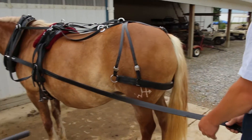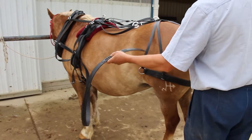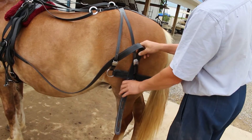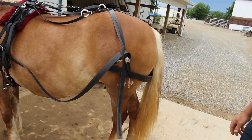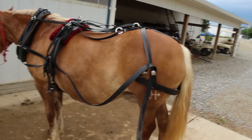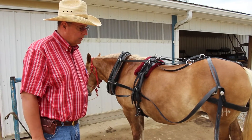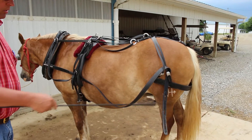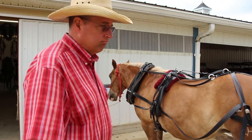Now look how Malin's going to store his tug. When you walk your horse — say going to the cart or wherever — you don't want that dragging on the ground. Store your tug like that, then when you go back into the shafts you'll have your tug right there ready to go. You'll see people leading horses around dragging these things. You don't want to do that — it's been a problem.